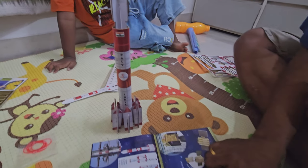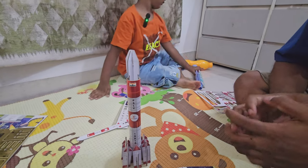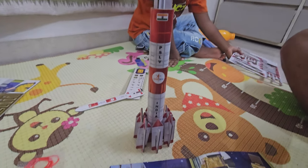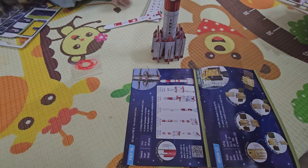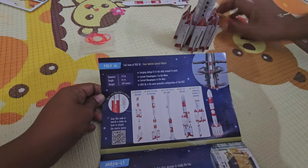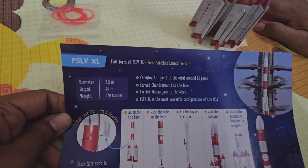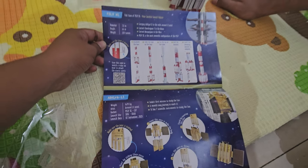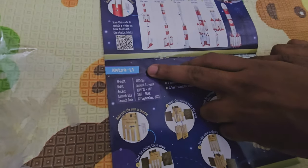Now let's make the Aditya L1. This main rocket is called the PSLV XL — that's the Polar Satellite Launch Vehicle. They have even given the dimensions here. It carried the Mangalyaan to Mars, it carried the Chandrayaan 1 to the Moon, and it also carried Aditya L1 to the orbit around Lagrange point L1. It's the most powerful configuration of the PSLV XL.